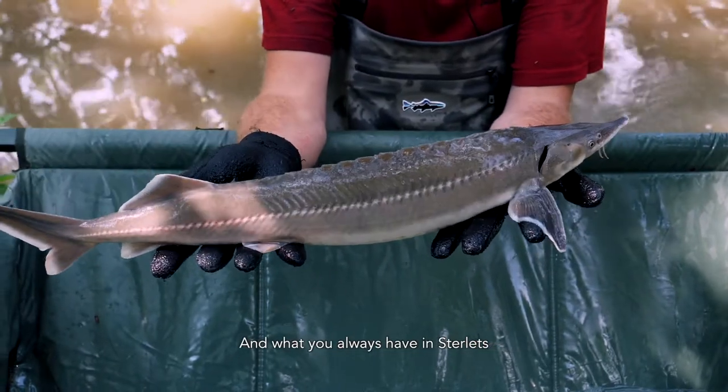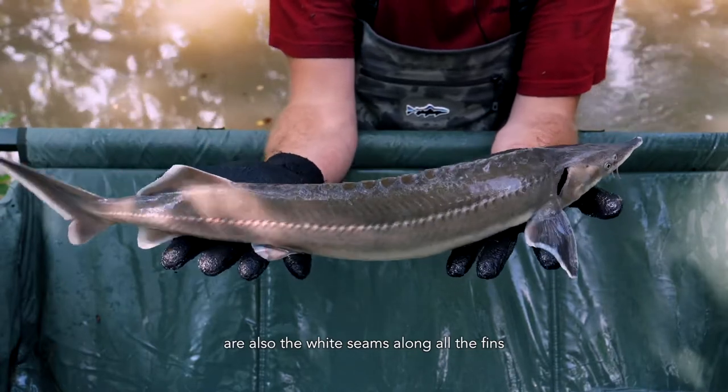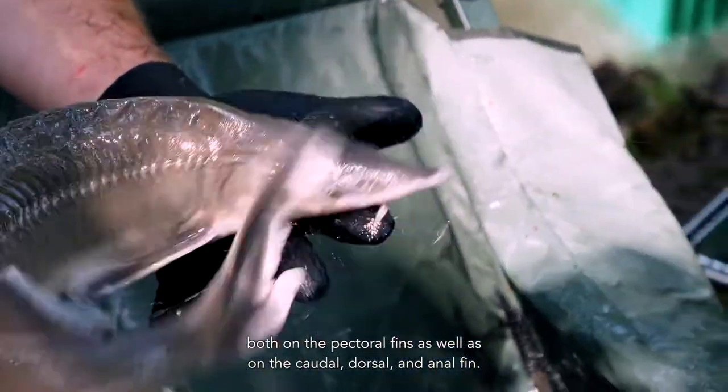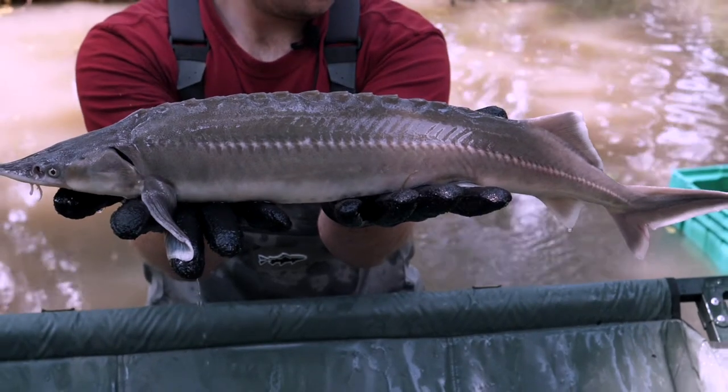Very typical for sterlets are also the white seams along all the fins — you can see them on the pectoral fins as well as on the caudal, dorsal, and anal fins.